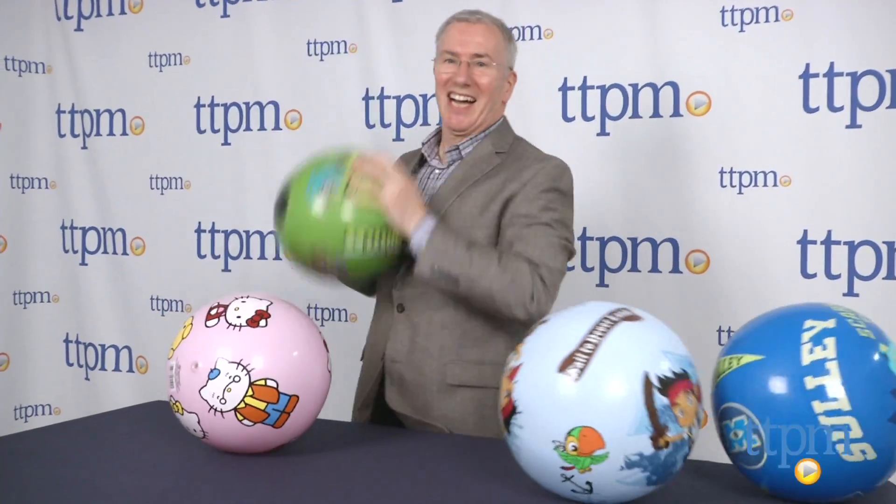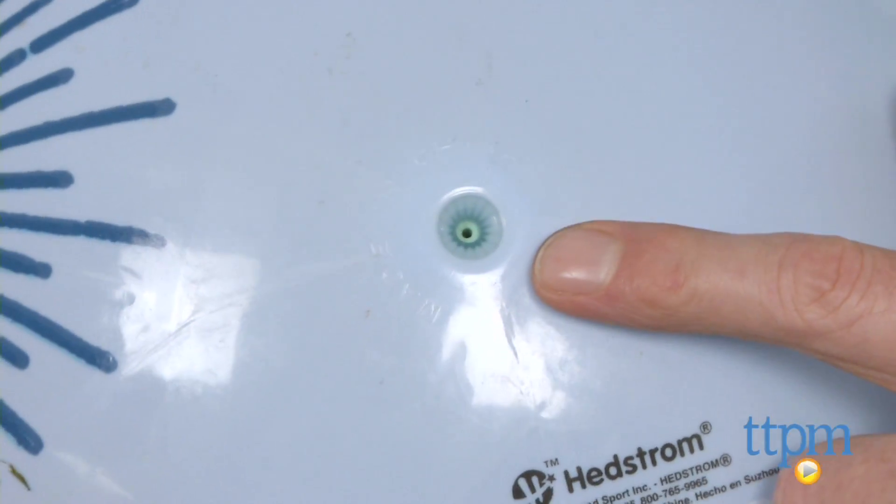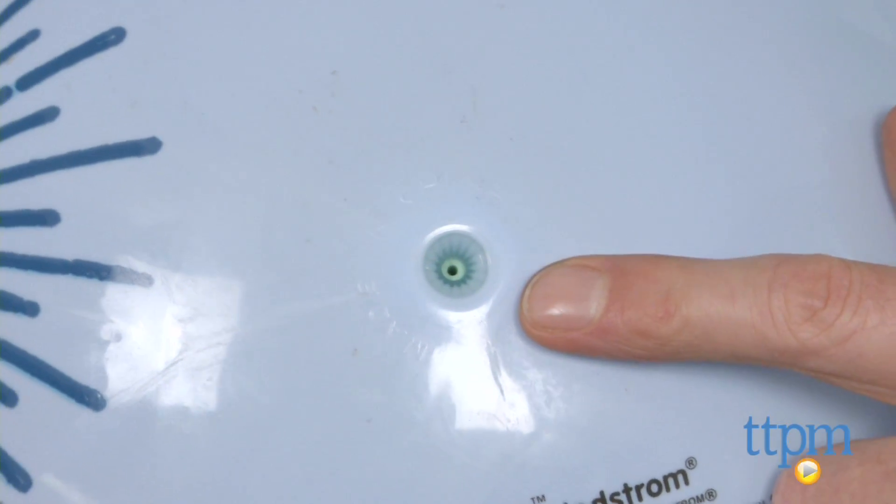Get outside and have a good time with them, just bounce them around. They're actually soft enough that if you've got the right space inside, you might be able to get away with a little bit of indoor play, but we really think these are for outdoors. These are easy to inflate with a standard pin — you can do it by hand, or if you've got an electric pump, that makes it just a little bit easier.